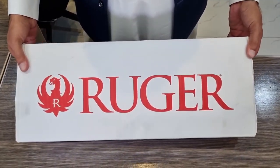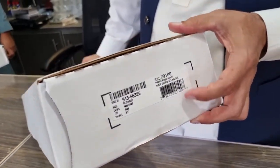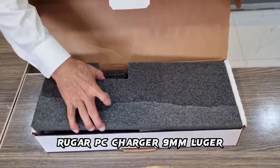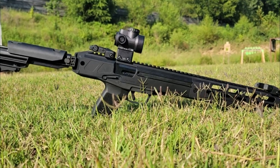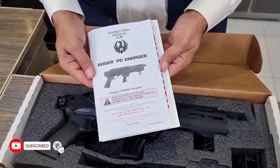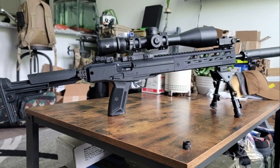Ruger introduces the new LC Charger Pistol in 5.7x28 — a large-format pistol based on the 5.7x28 LC Carbine. The new Ruger LC Charger has a 10.3-inch threaded barrel, aluminum alloy receiver, and aluminum free-float handguard with M-LOK accessory attachment slots. It uses the same 20-round magazines as the Ruger 5.7 pistol.